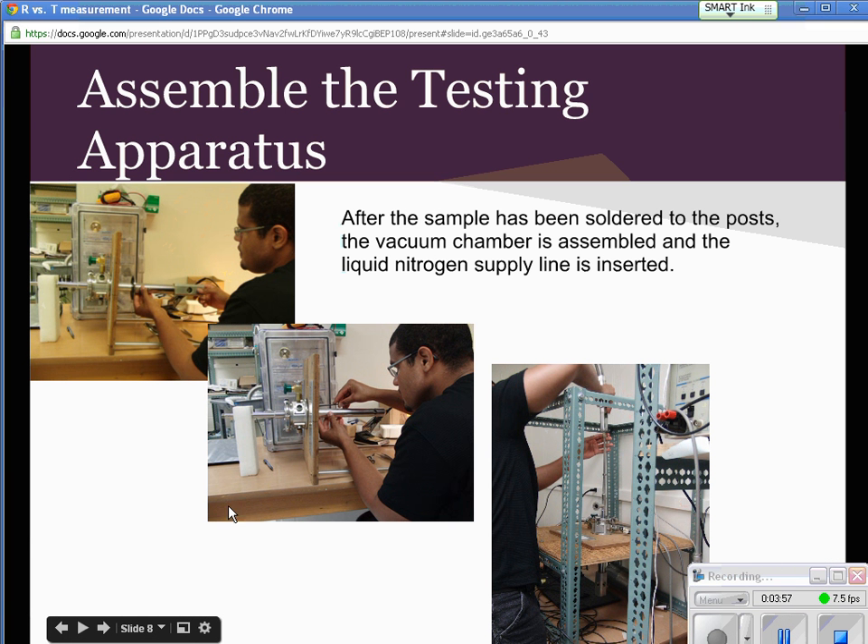The sample has been placed inside the chamber — it's right inside here, inside this window. This is slid on and screwed on, very carefully tightening the screws. Then this whole apparatus here is placed into the support, because this is where we hook in the liquid nitrogen.